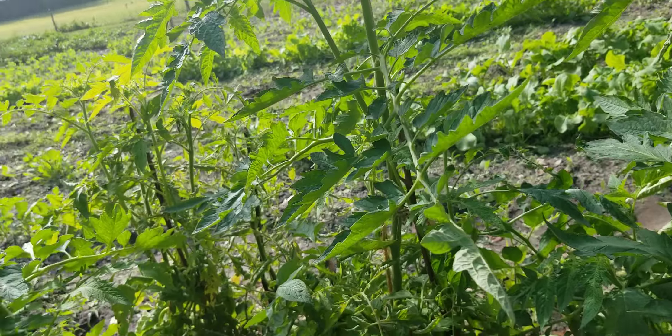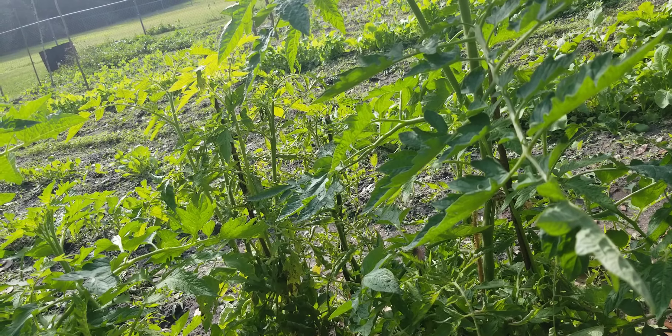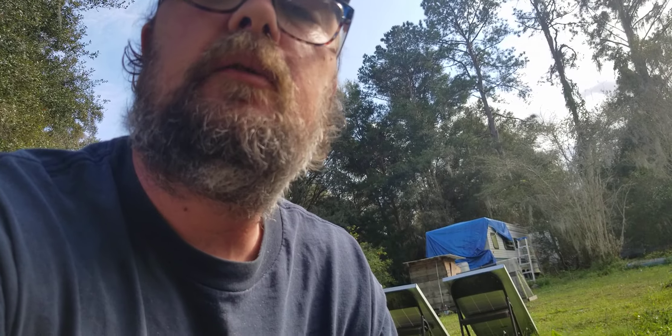Tomatoes in the store have no flavor. One of the reasons is that they gas them — they take a green tomato that's not ripe and they gas it so it gets nice and red. Well, it makes the tomato red, but it does not make the tomato ripe.